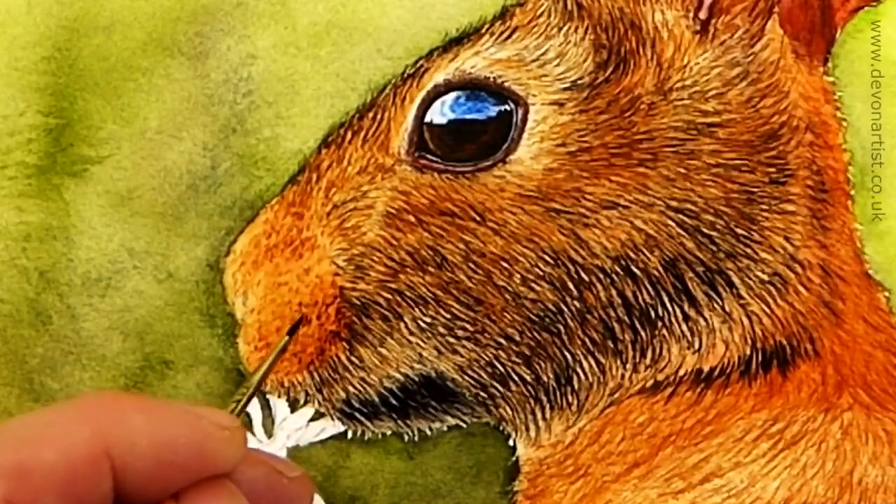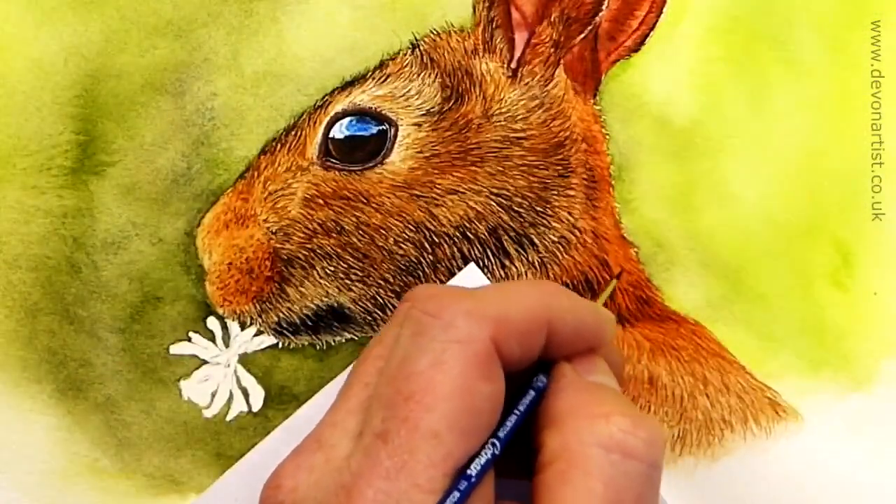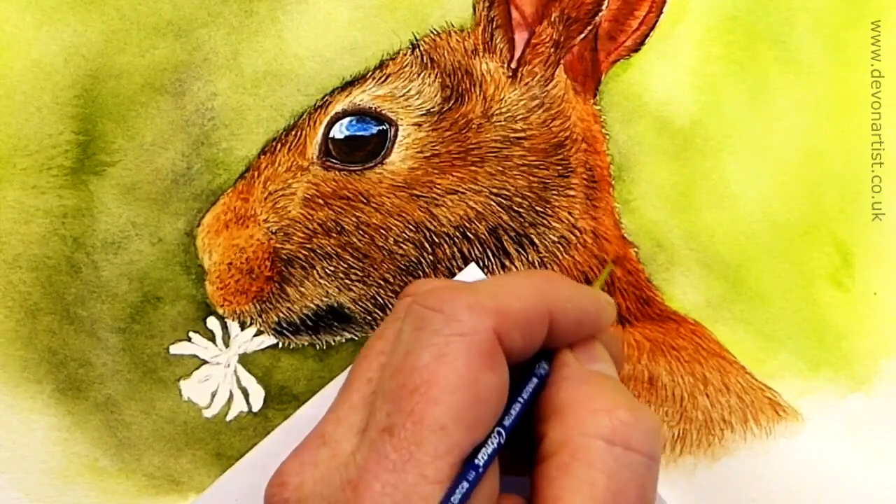Then we go for our darkest darks, working around the nose and thinking about the back of the head as well, really studying that photograph to make sure we get it spot on.